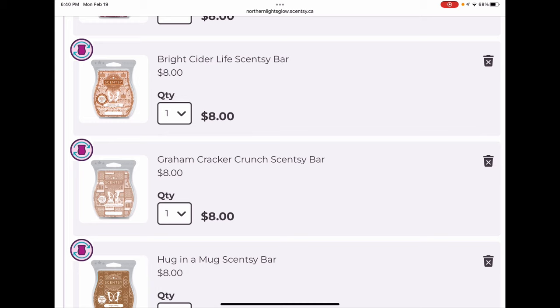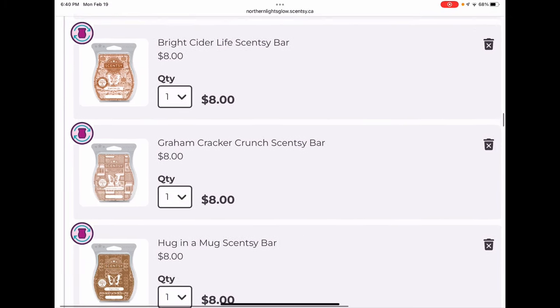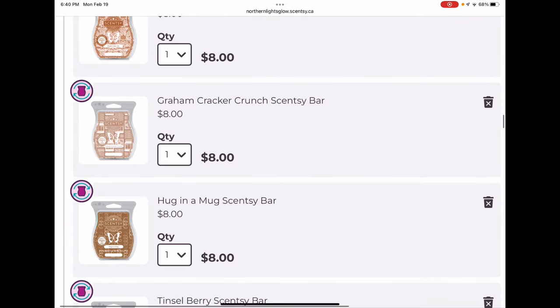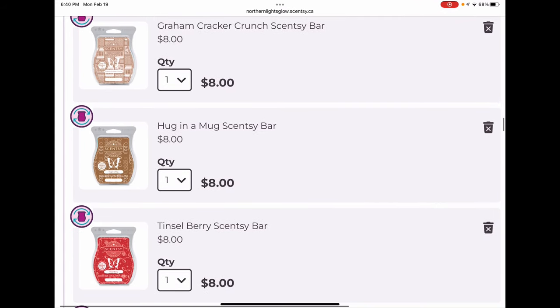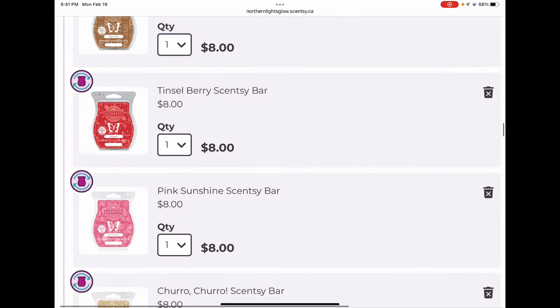Graham Cracker Crunch is like a peanut butter graham cracker scent — wonderful on its own or as a mixer. I thought for sure it would be safe and Scentsy didn't bring it back. These three bars — Be Merry, Bright Cider Life, and Graham Cracker Crunch — are lessons to club the ones you love, because otherwise you just won't have them. Hugging a Mug is chocolate cookie dough and hazelnut, a lovely milk chocolate type scent that they just took out of the catalog — luckily I had it clubbed.